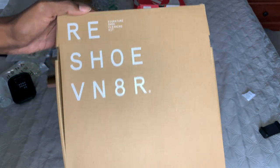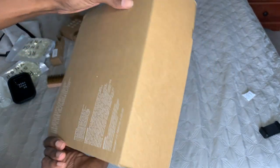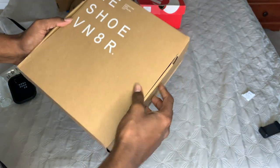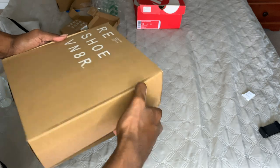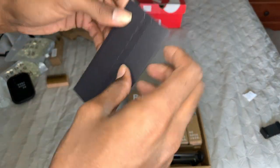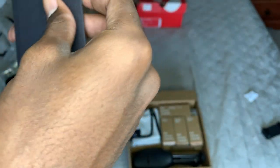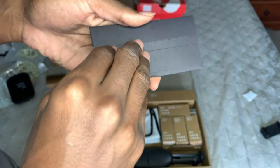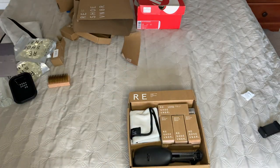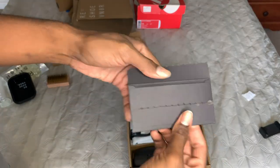Next we got the Reshovenator cleaning kit — so this is a kit within a kit. This has the brushes and some more of the cleaner. First up we got this envelope which is hard as hell to open for some reason... got it open.